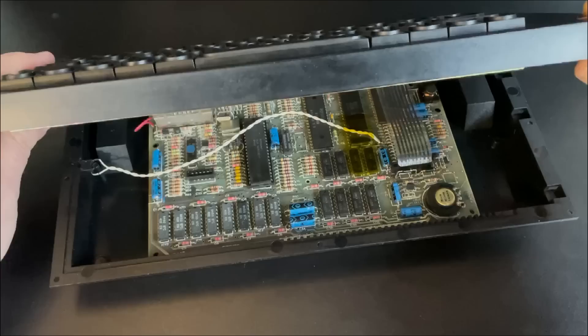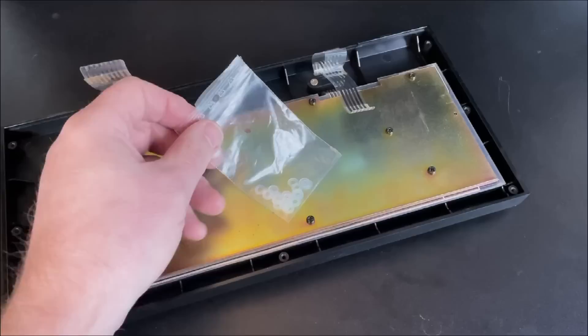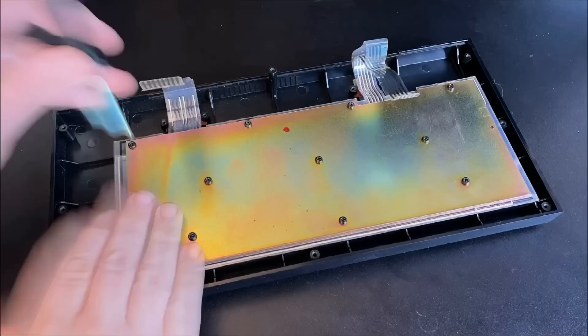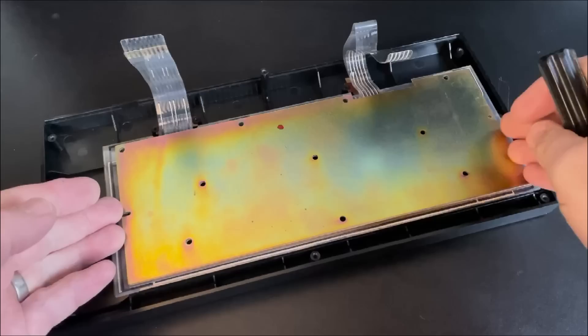So this Spectrum has a chunky and heavy metal backplate to the membrane. Other Spectrums have a thinner plastic backplate, and in the case of those plastic versions, you'd need to use those included plastic washers to get the exact correct height to operate correctly. Removing the existing keyboard is a simple matter of removing all of the screws on the backplate and the four screws holding the membrane ribbon cables in place, and then the whole thing just lifts out.